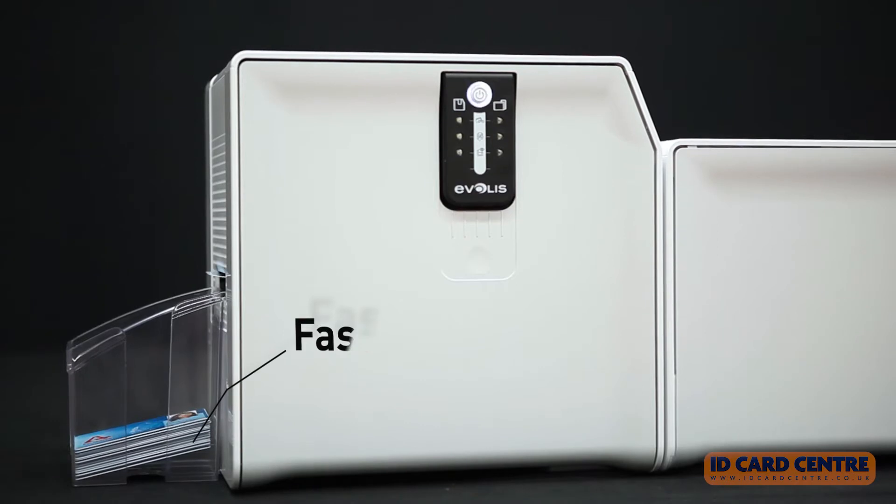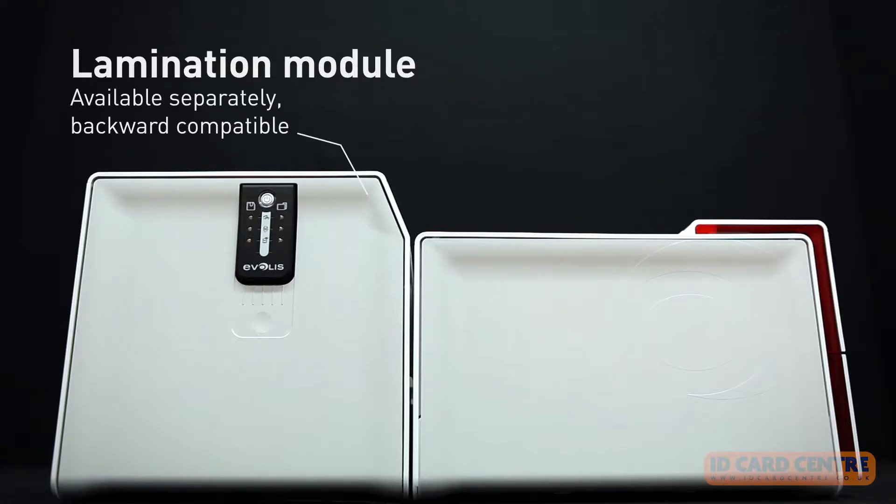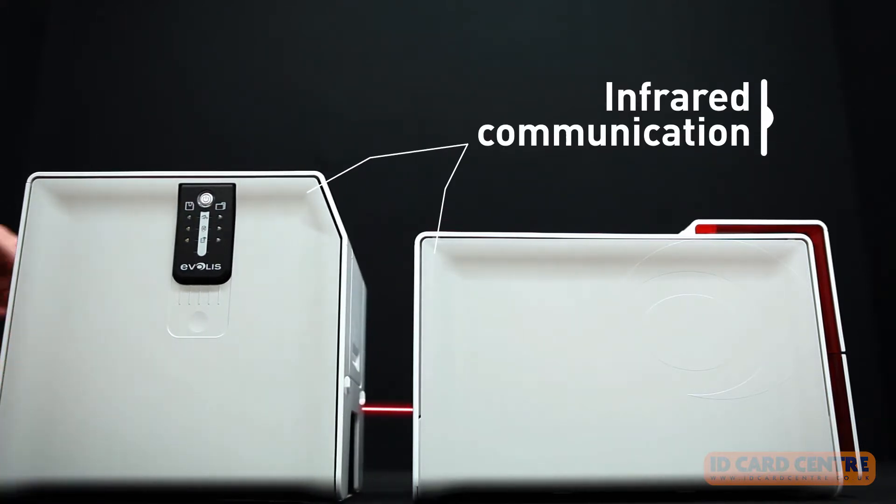Users of Primacy printers can enhance their systems by obtaining the card lamination module separately. The module can be installed effortlessly, thanks to automatic infrared communication.